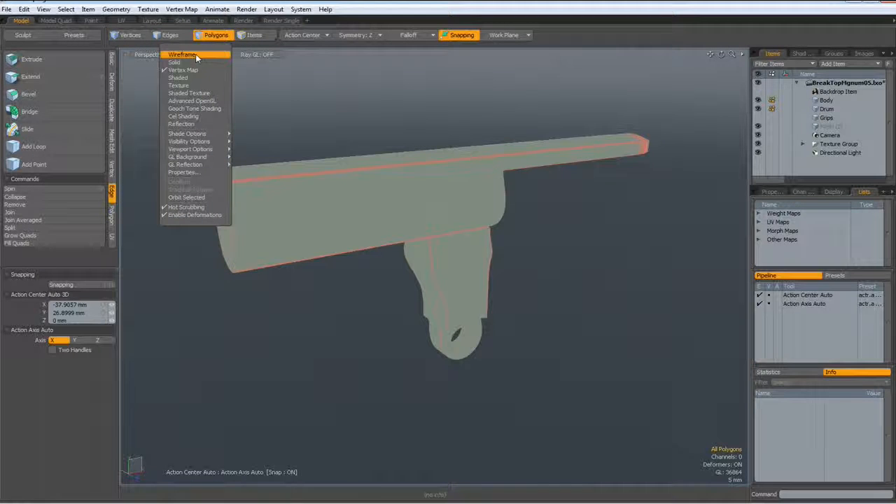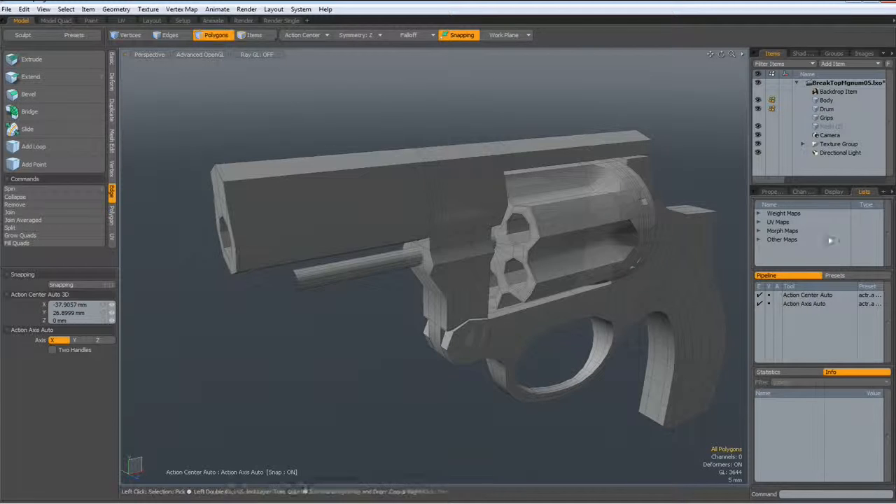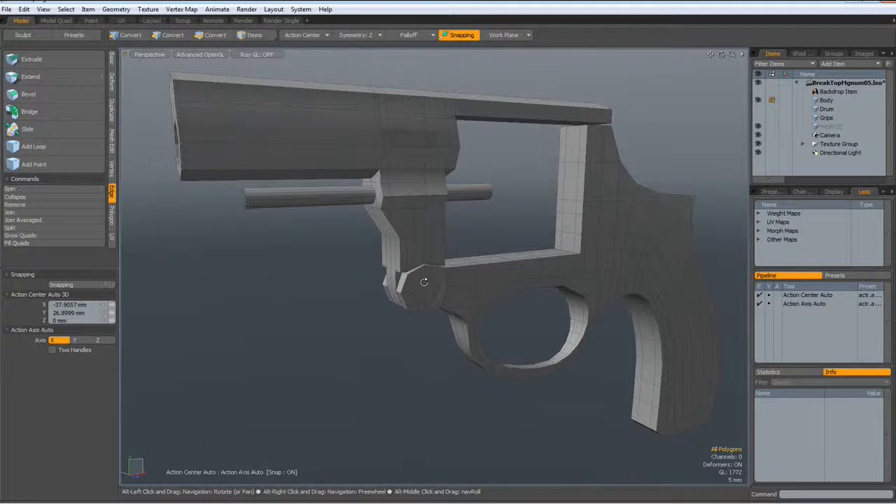So let's go back to Advanced OpenGL. Unhide everything. Shift-Tab out of Pixar SubD. Hide the drum — we do not need that one. And let's work on this area here.